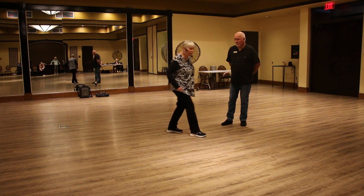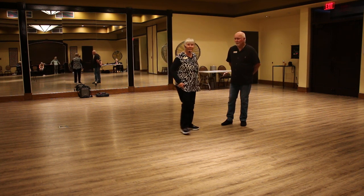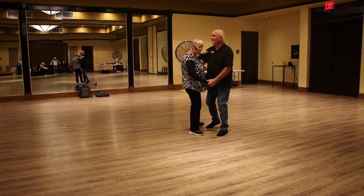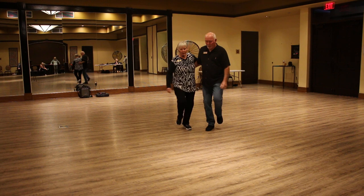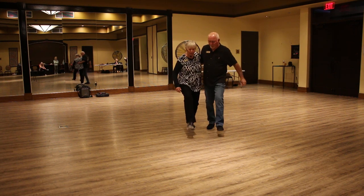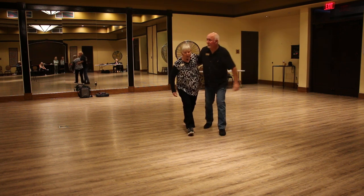Starting from close, we have slow, slow, quick, quick, kick, step, kick, lift, bend, and rock, step. Then kick, kick, kick, rock, step.